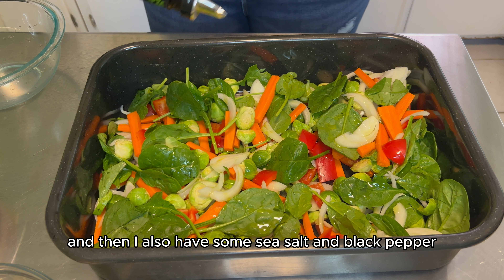My tofu mixture is blended smooth, so now I'm going to add in some nutritional yeast and incorporate that well. My tofu spread is to my desired consistency, so let's move on to my favorite part — the plating.